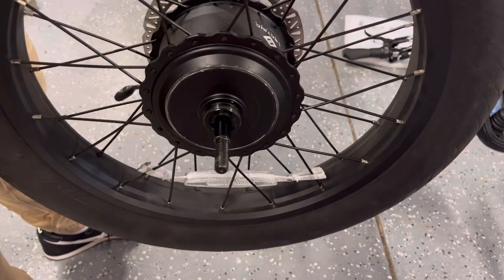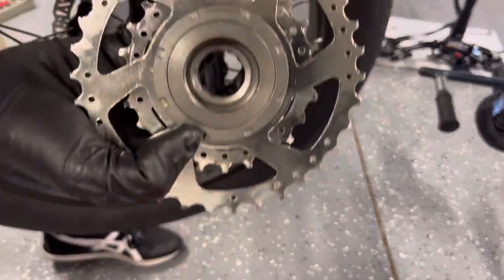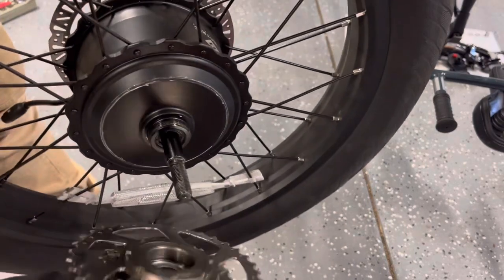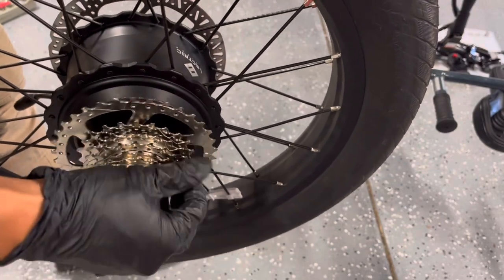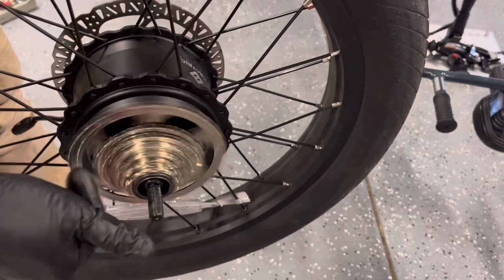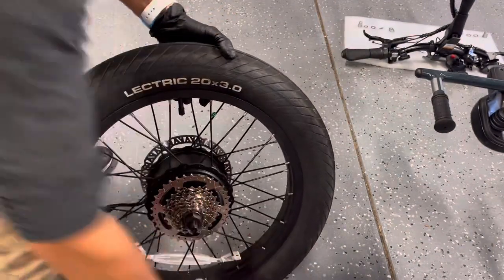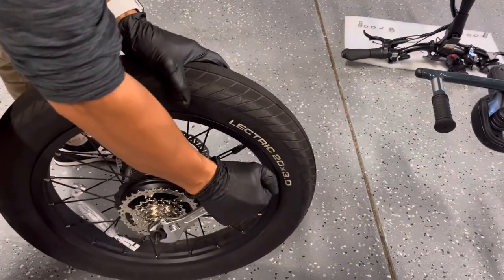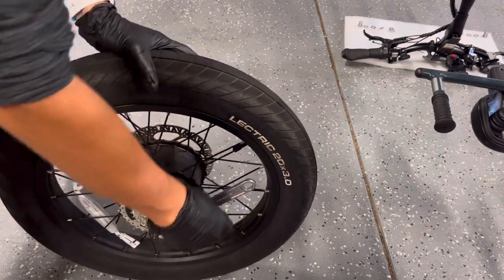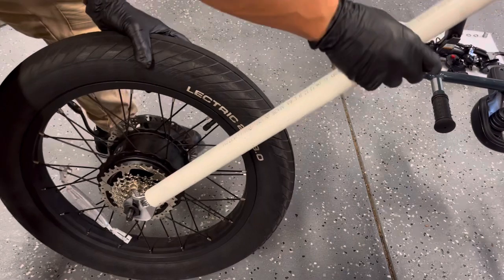Now we're going to put the new one back on and reverse the process. Out with the old, in with the new. When you put this on, make sure the inner threads of the freewheel line up with the threads on the hub. Do it by hand first and make sure you are not cross-threading — you absolutely do not want to cross-thread this or you will be in trouble. Make sure it goes on nice and easy. Technically as you ride it will tighten itself, but I would rather tighten it myself. Righty-tighty — it goes in that direction. And do not hurt yourself by gouging your hands into the gears.